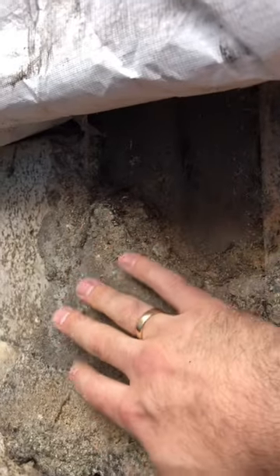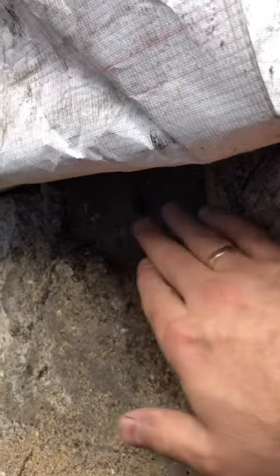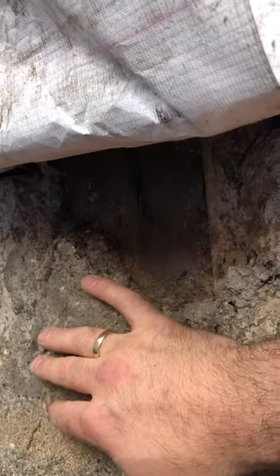I'm going to try to chisel or hammer all of this out and then cut this one square at the bottom. Add some kind of rubber layer underneath and put another piece of concrete in here and then add some kind of moisture protection for the wall.